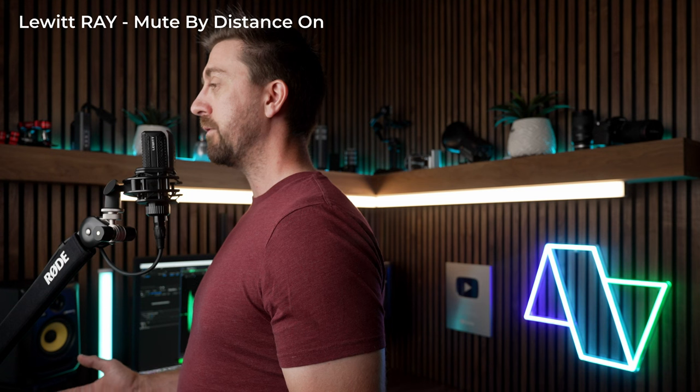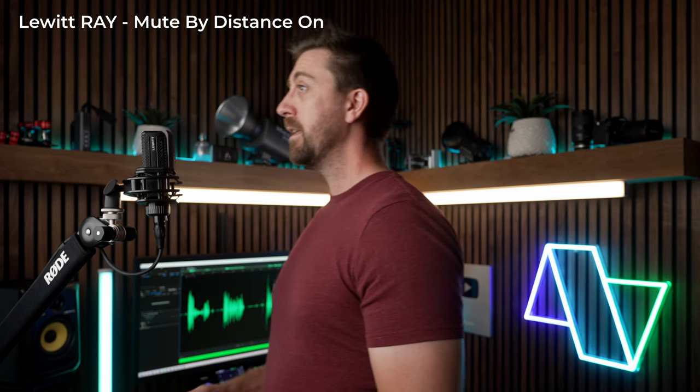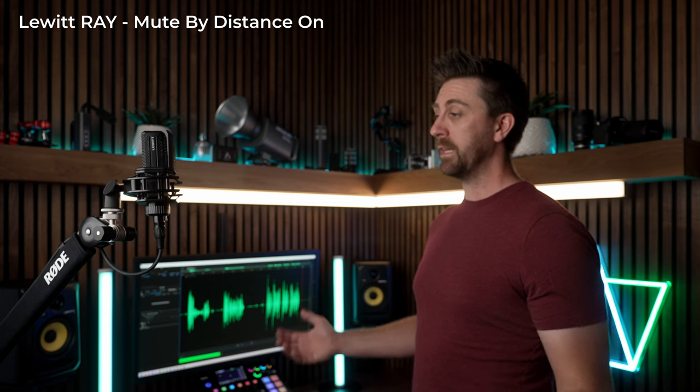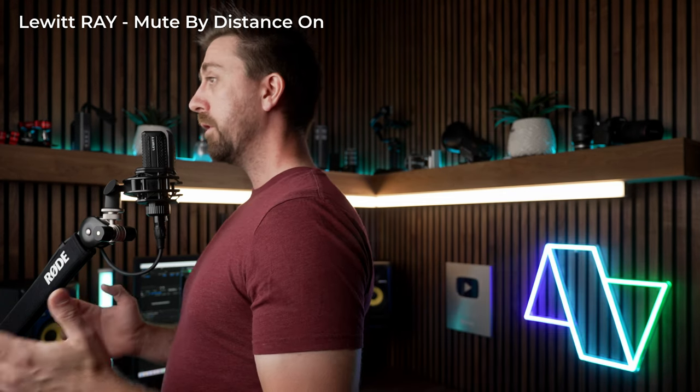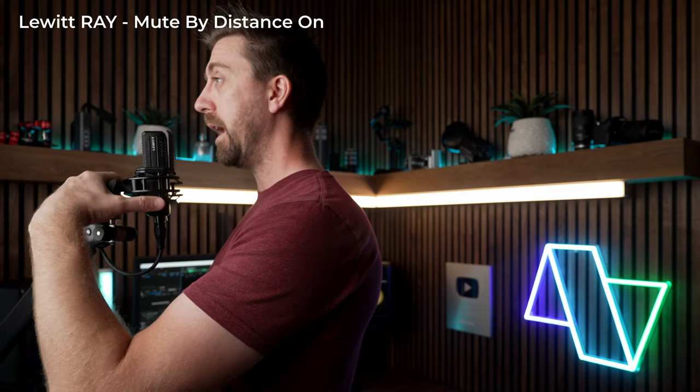Now I've got the mute by distance feature turned on, and you can hear that as soon as I move far enough away — or if you've got this mic on a boom arm like I do — all you have to do is swing the mic a little bit out of the way.